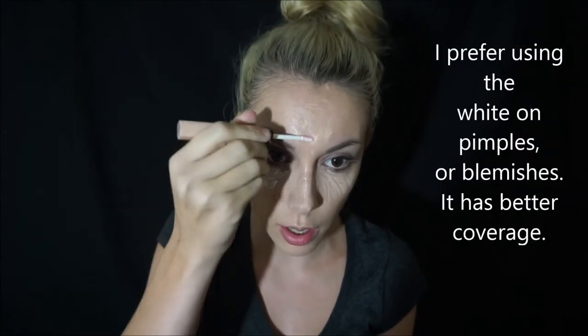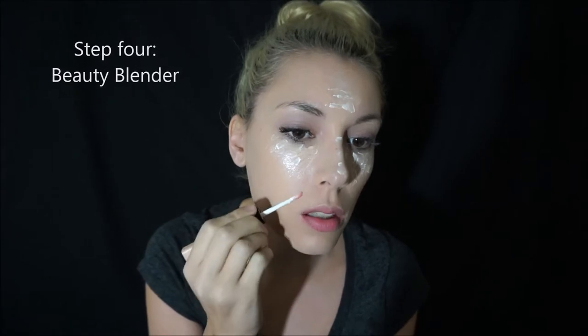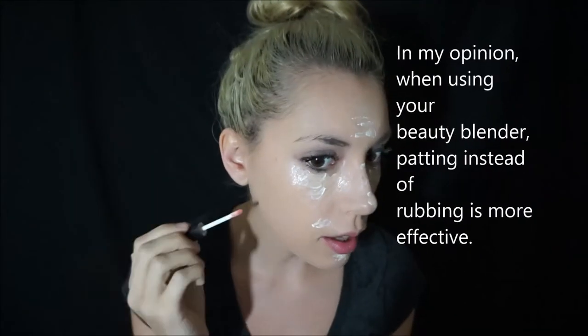Then I turn it around to the white side and put a little bit of white because I have really dark under eyes — because I am a mom. I just kind of blend it around. I don't do too much, and if I have a pimple or something I'll use the white on it because it works a little better.